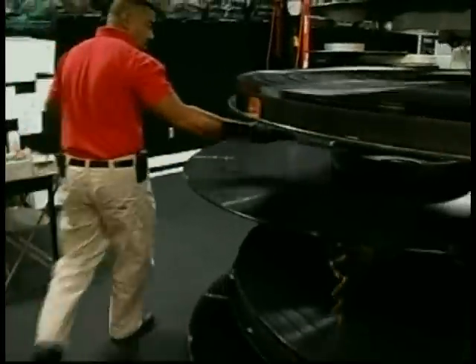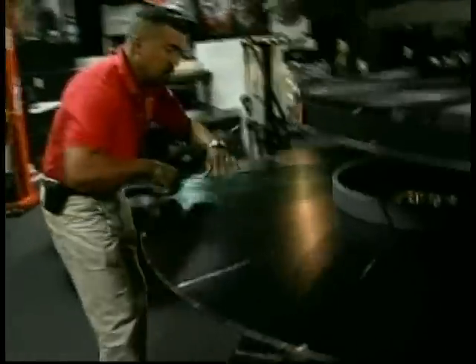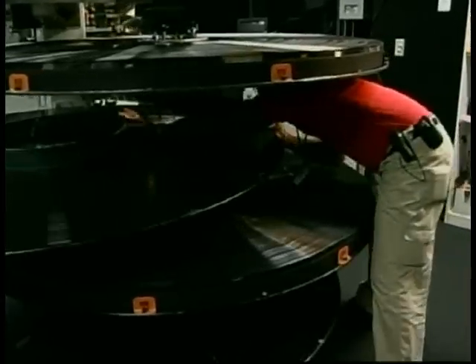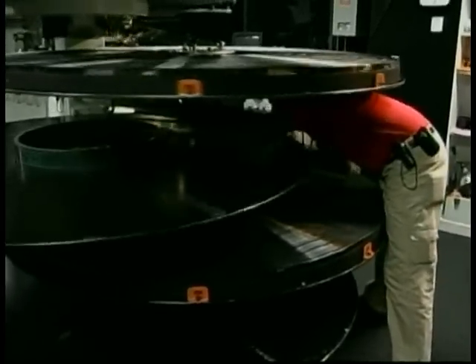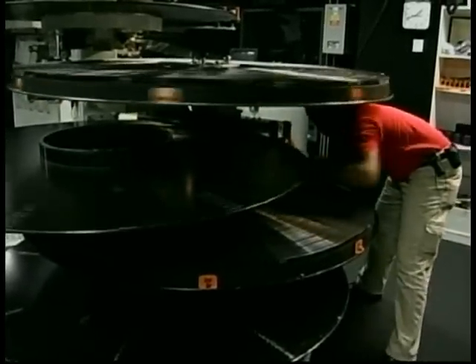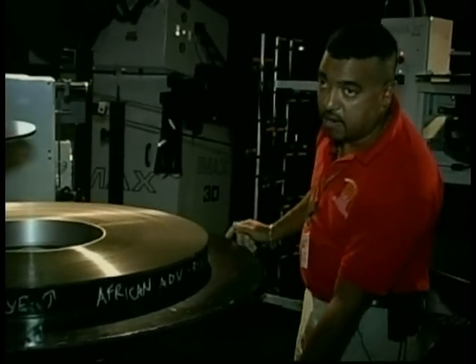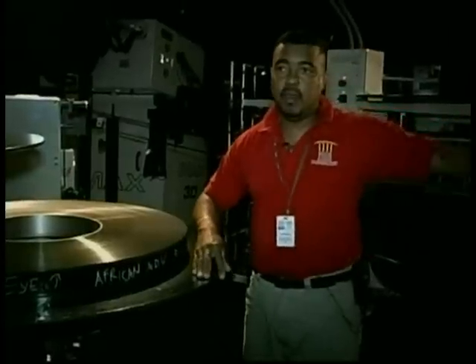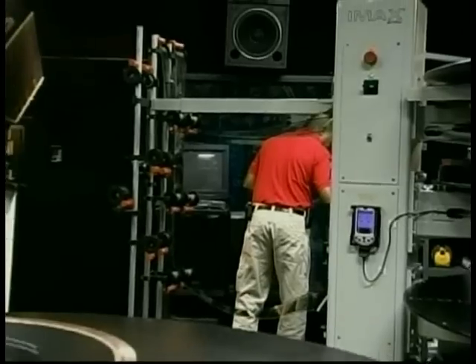You go across to the input side of the projector, thread it inside the rotor, and then it comes to your output side as the return, coming right back to the same side but on the opposite platter. Then you just set it up, synchronize your sound system, and you're ready to go.